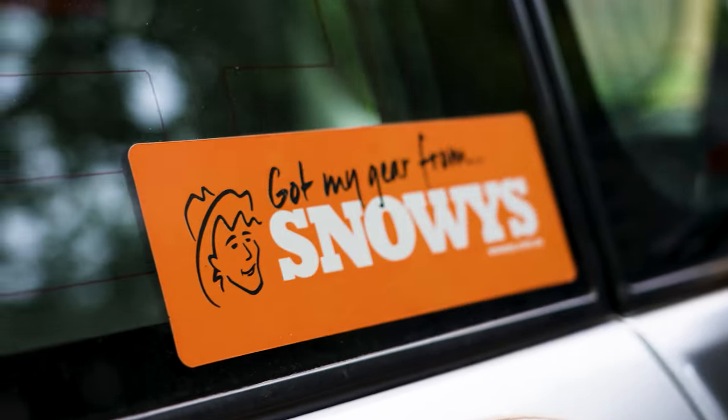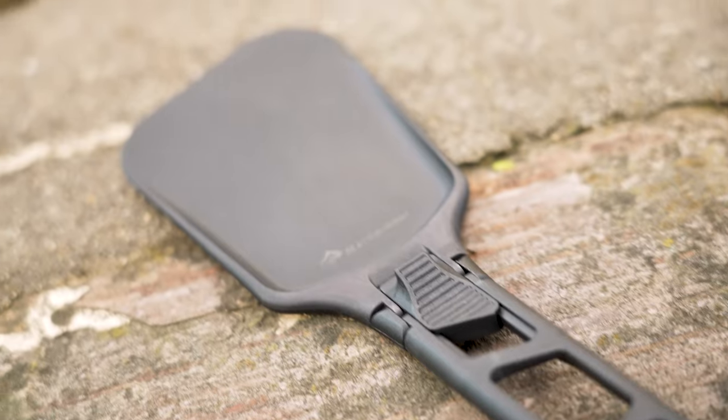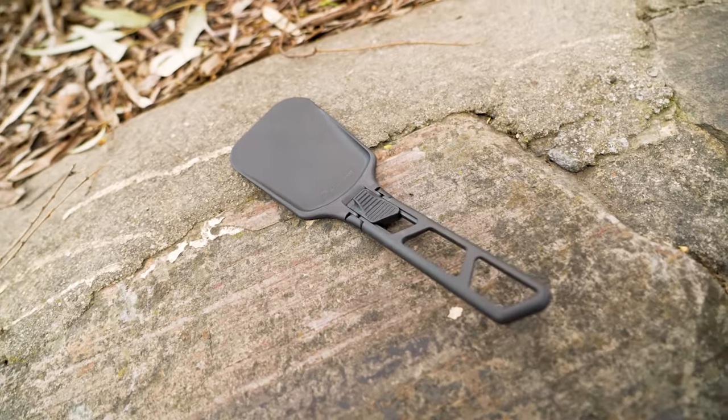This spatula is made from glass reinforced nylon for flex and strength. It has a small pack size to fit inside most Sea to Summit pots and a shaped head to get right to the corners of all the Sea to Summit cookware.